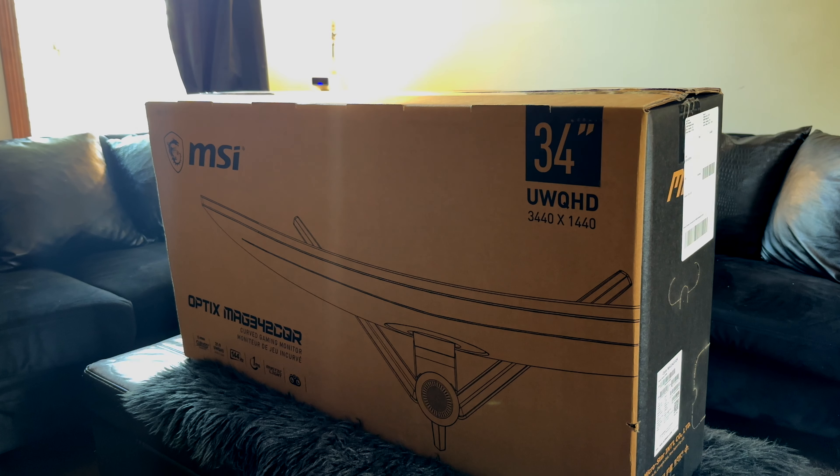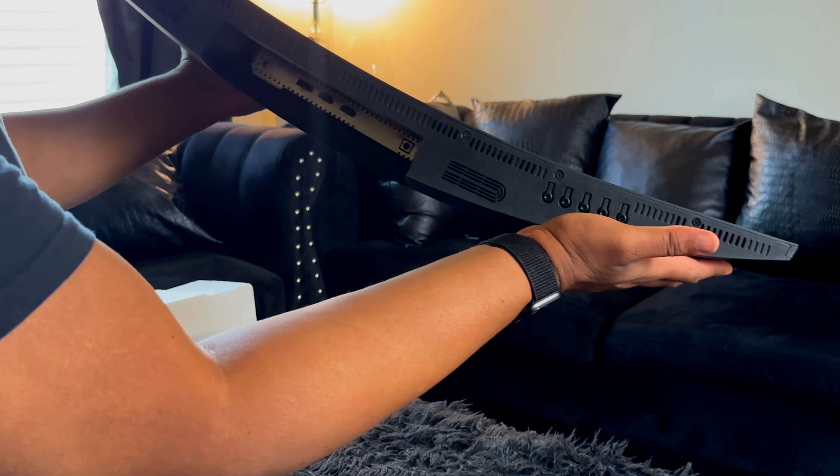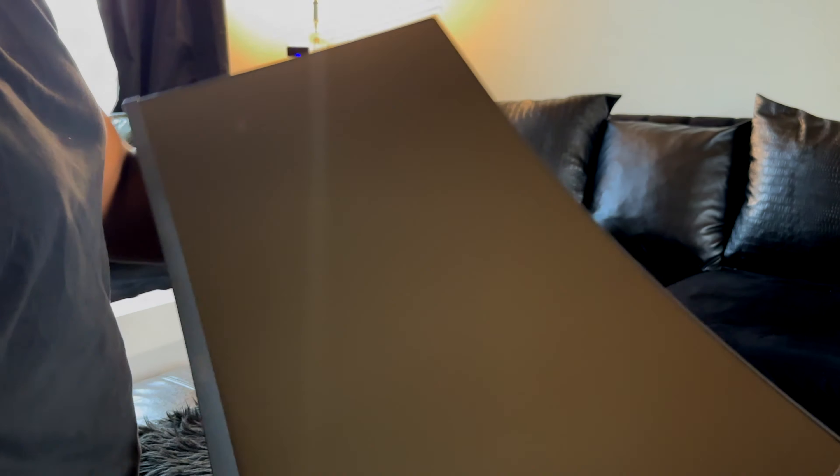This monitor is actually really smooth to play on. When we unboxed it, there wasn't a whole lot in the box. You pretty much just get the monitor, the stand, and the screws to mount it if you want to go the mounting route. There's also a DisplayPort cord in the box, along with the power cable.